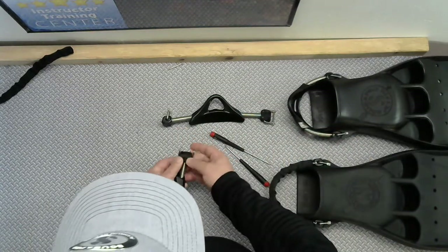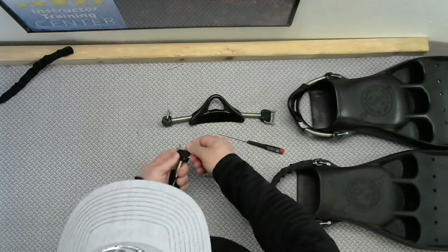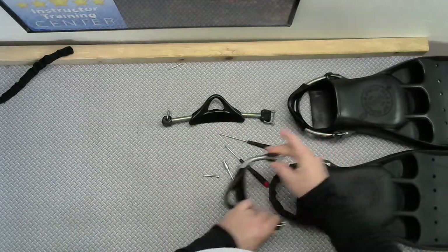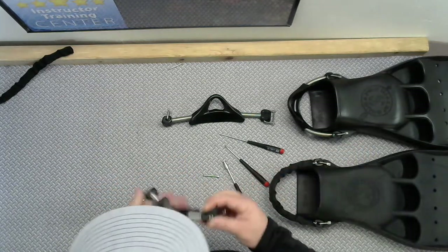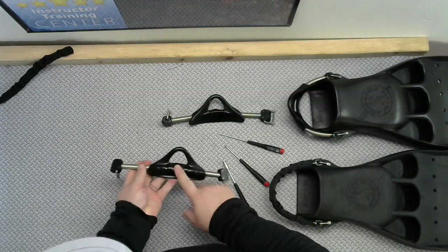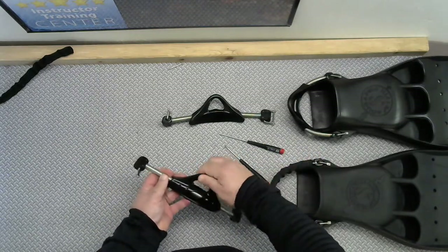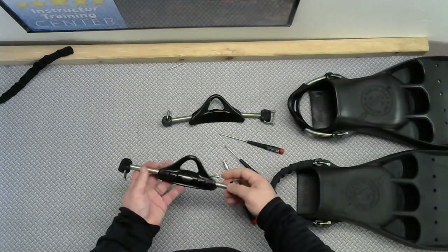They're not going anywhere. Push those back — boom. Now you're going to go ahead and reinstall onto your fin. The little groove part kind of fits right in there, so it's pretty obvious in terms of how it goes back on. And now you've upgraded your spring straps with a nice big heavy-duty grip, so when you're wearing dry gloves you're not fighting with it anymore to take it off.